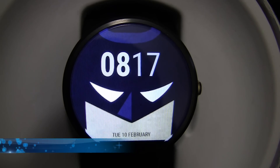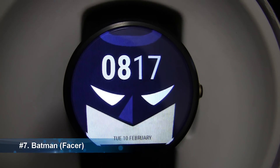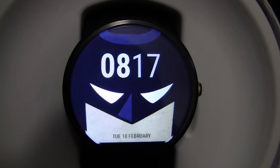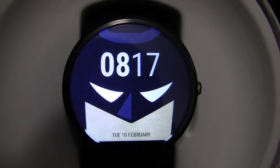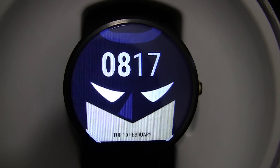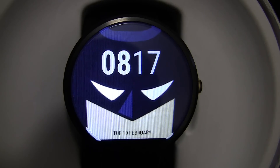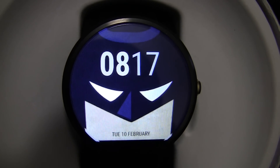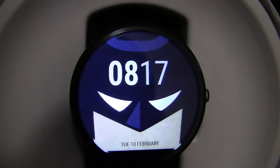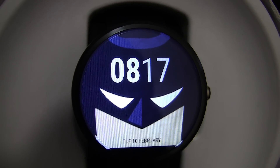At number 7 we have the Batman watch face which is compatible with Facer. As you can see you basically have the time above Batman's eyes and you have the day and date just above his mouth — so it says Tuesday the 10th of February. So if you are a Batman fan or just a superhero fan in general you will probably like this watch face.